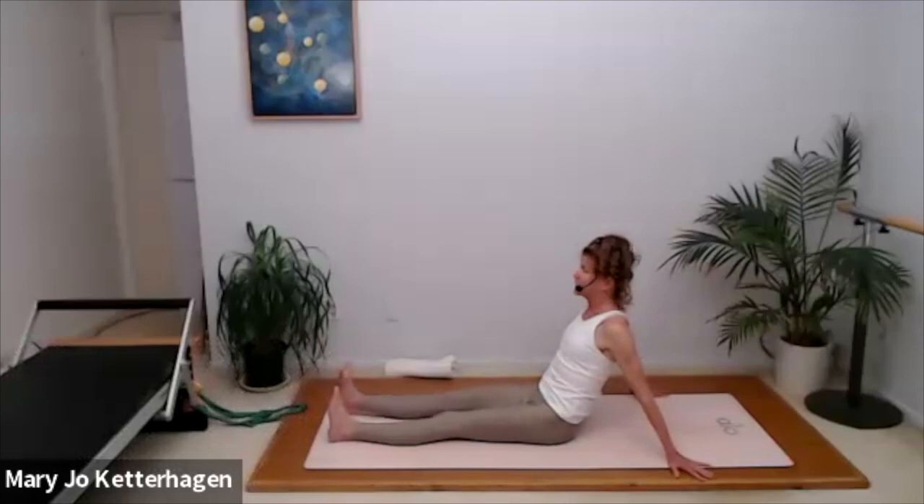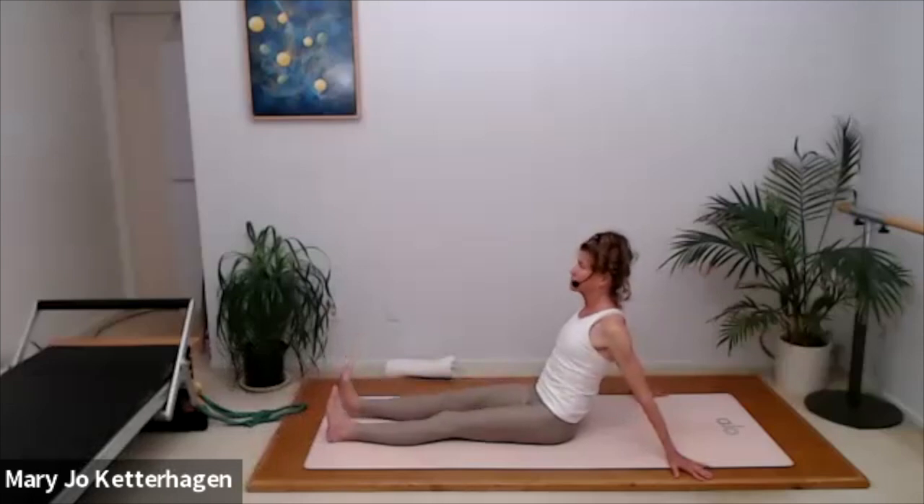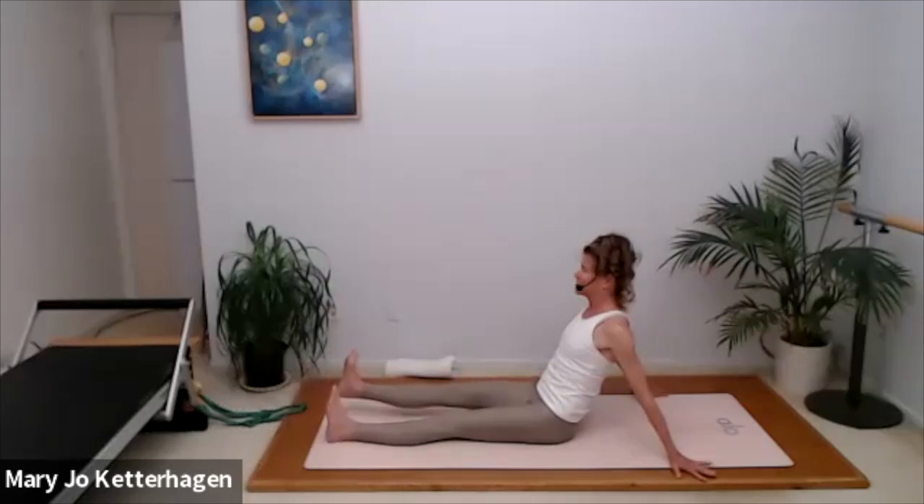Other side — exhale, reaching through the heel. One leg might be easier than the other, which is kind of the issue for all of us. We all have imbalances from side to side. Exhale, three. Deepen your abs, paying attention to your shoulders. Exhale, five. Exhale, six. And seven. Deepen your abs — just three more. Eight. Big exhale, nine. Keep breathing. Last one on 10.